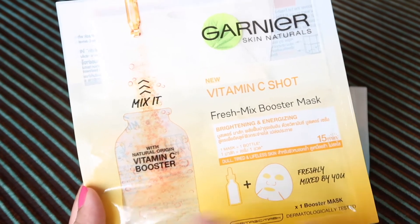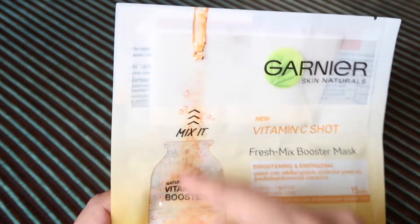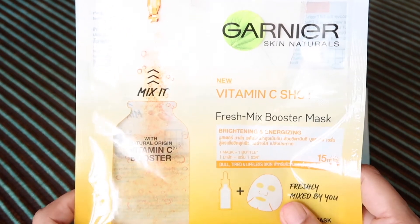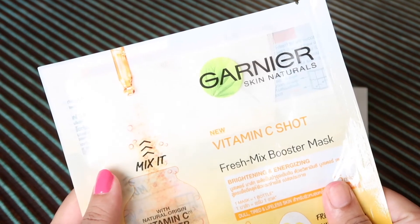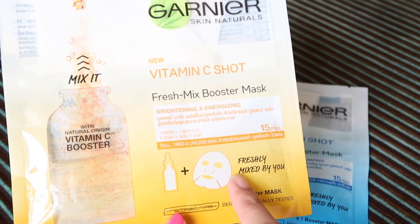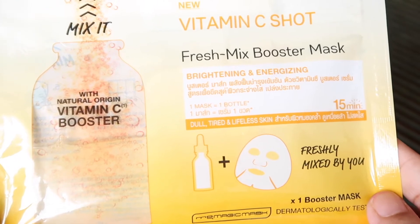This is the serum you can see in the bottle, and you can actually see that serum. This dry sheet you need to fill — basically the sheet mask is usually soaked in serum, but this is not. You have to mix it and then use it whenever you want. This is a different style, so today I will use this vitamin C variant.